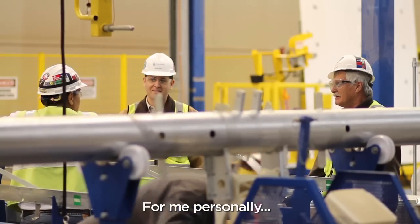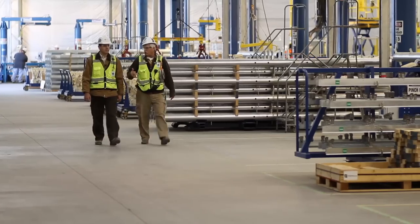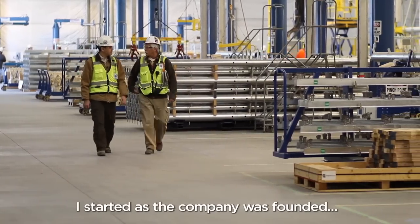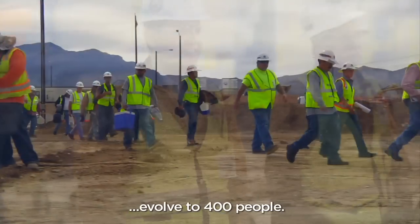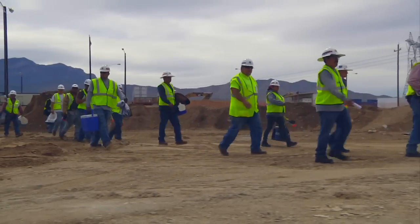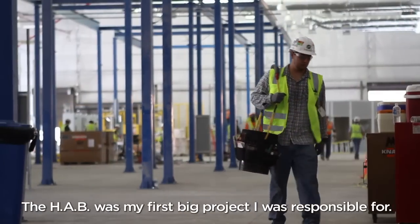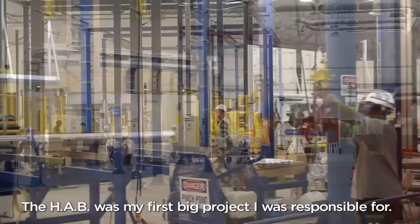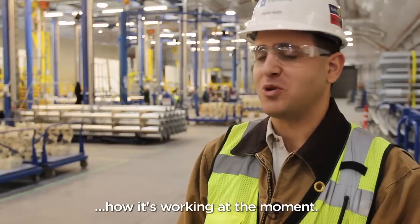For me personally, this project is a lifetime experience. I started as the company was founded with about 10 or 13 people, and it evolved to 400 people. It's amazing to see how fast we evolved. The HAB was my first big project I was responsible for, and it's exciting to see how it's working at the moment.